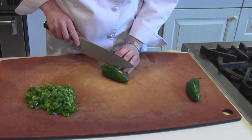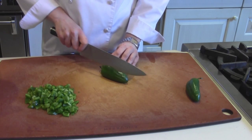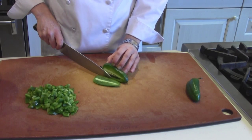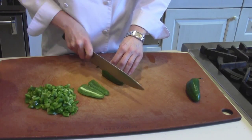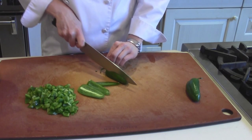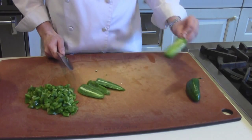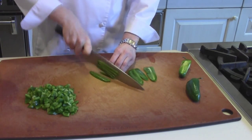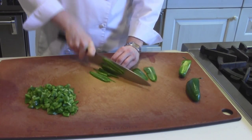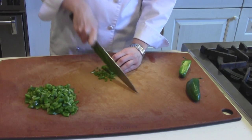So next, for the jalapeño I'm going to use the same technique, but a little differently. Since I hold the pepper down flat, it's hard to go with the contour, so I go straight down and just cut the flesh off instead of trying to remove the seeds. This technique is especially helpful for people who are sensitive to cutting peppers — you don't have to touch the seeds. And that's how you cut a pepper.